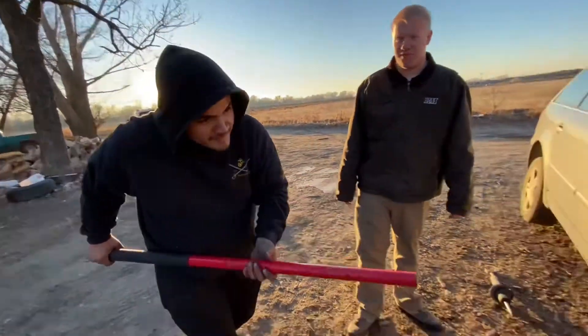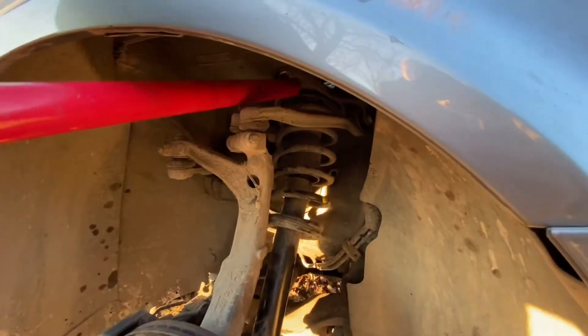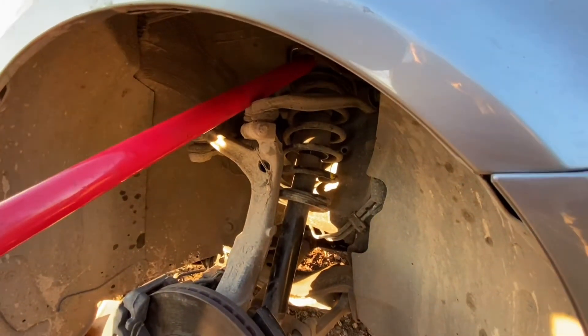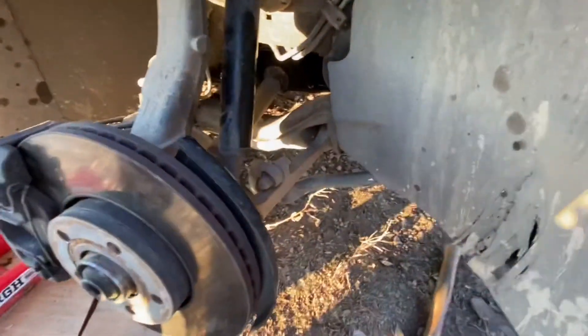Demonstrate. Now you see how that takes the tension off there? It kind of loosens all this up down here.